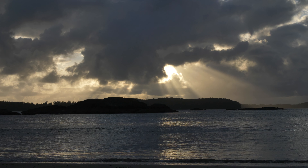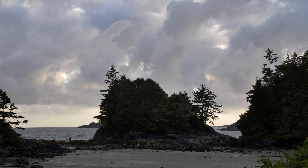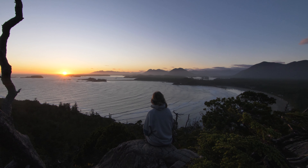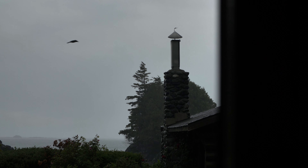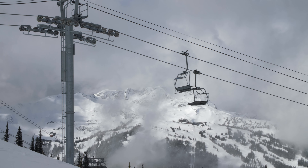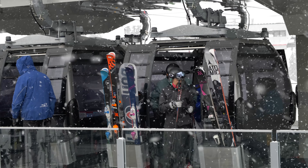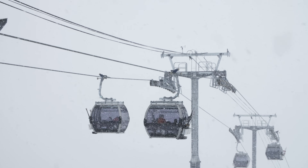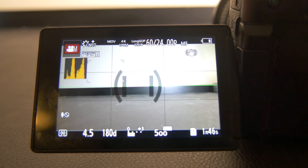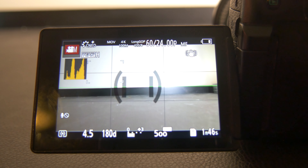I'm going to show you the two main tools built into the GH5 to make sure my shots are exposed properly. Nailing your exposure is one of the key factors in getting high quality footage from the GH5 — it seems obvious, but I feel like a lot of people overlook it. I'm going to run you through the two settings I use the most to make sure my exposure is almost always on point.